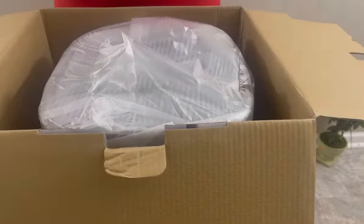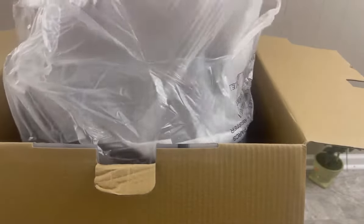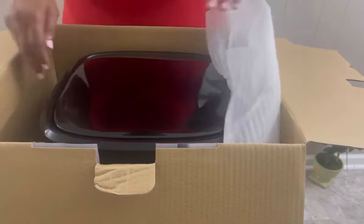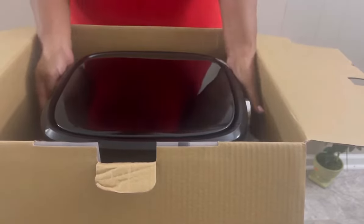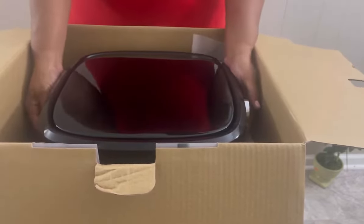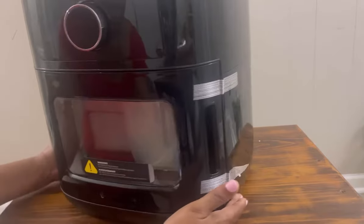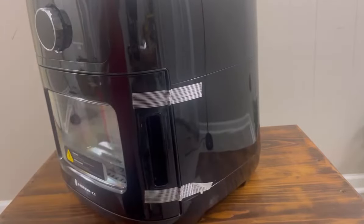I came home from work and this was at my door — I feel like it's Christmas already! This box is big and this air fryer is heavy. I finally got it off the floor and over to the table, now to get the tape off.